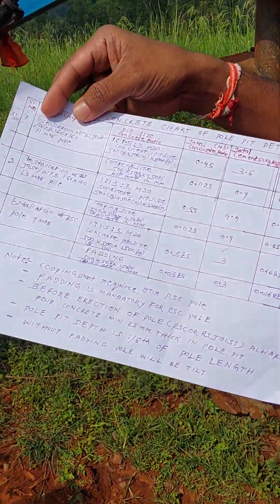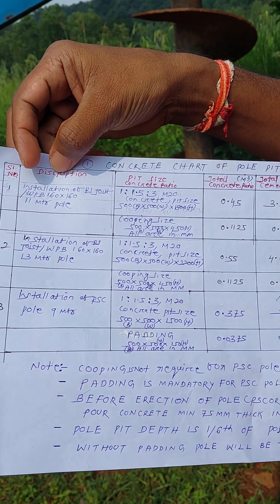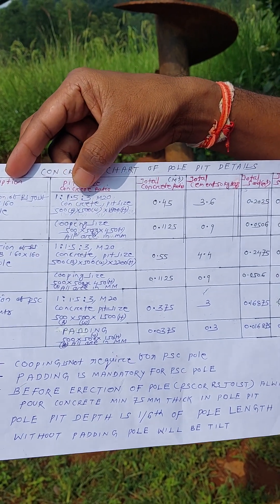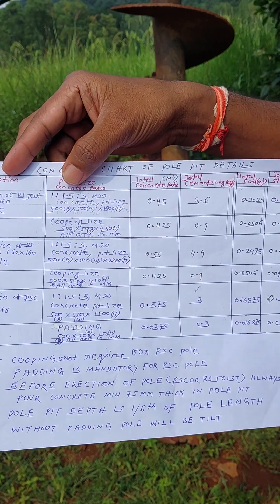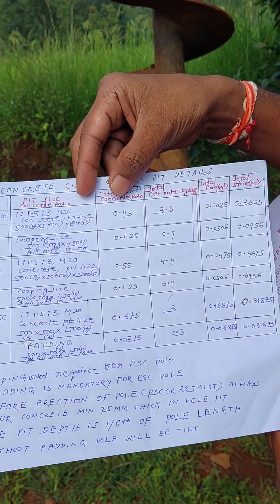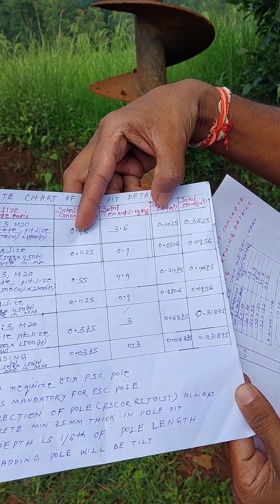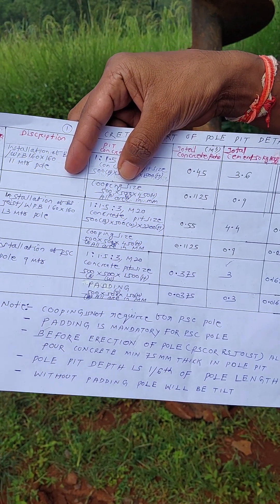This is the concrete chart of pole pit detail. Serial number, description: installation of RS joist pole, 11 meter pole. Pit size concrete ratio is 1:1.5:3, M20. Concrete pit size is 500 mm width, 500 mm width, and 1800 mm height. Total concrete ratio 0.45, total cement 50 kg, total sand 0.205, and total stone 0.3825 cubic meters. Similarly for 13 meter and 9 meter poles.